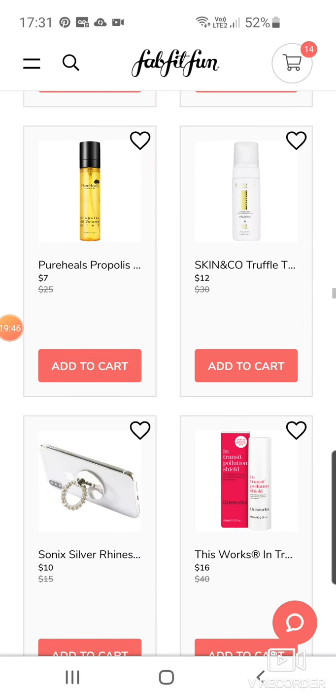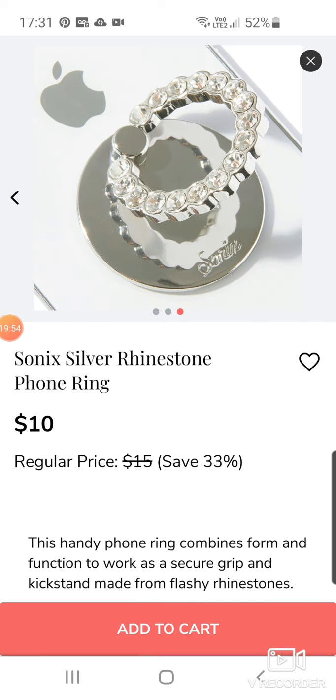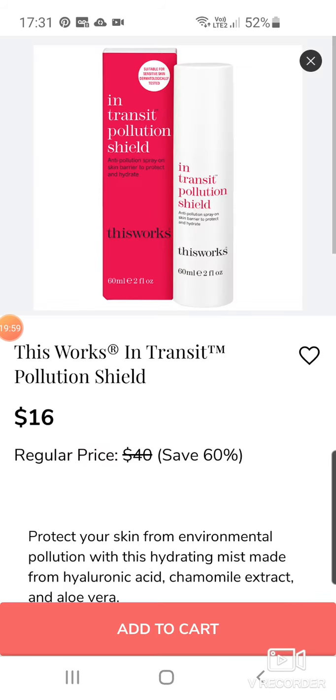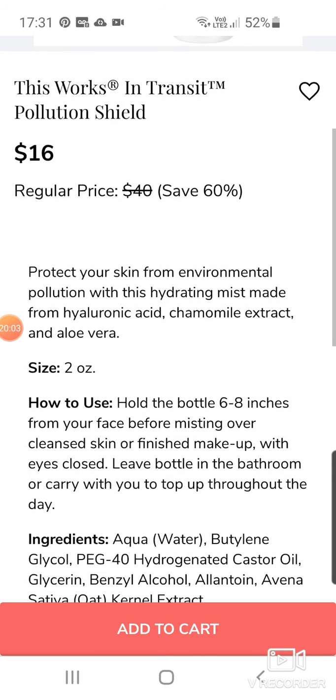Another phone pocket thing — never really got those, though I can see why some people would use them. $10. This Works in Transit Pollution Shield — protect your skin from environmental pollution with this hydrating mist made from hyaluronic acid, chamomile extract and aloe vera. $16.